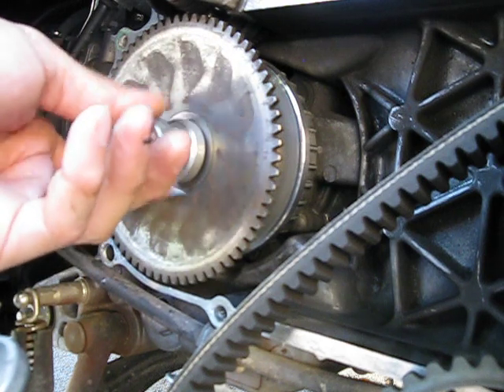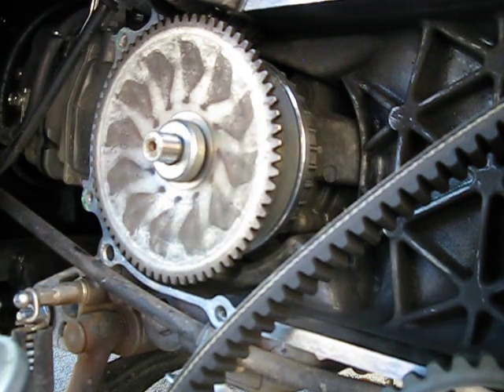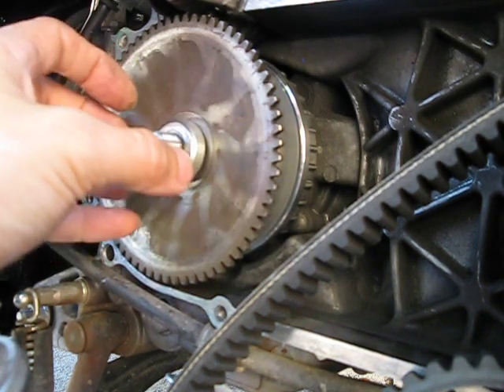As soon as you go to the hardware store, go up and down the aisles where they have the nuts, bolts, and washers. The washers are usually in several different places. I spent about half an hour at the hardware store looking at a bunch of different washers, and the one I found was pretty much perfect.